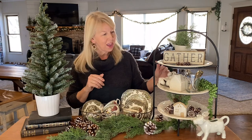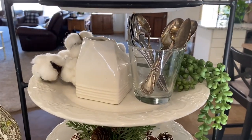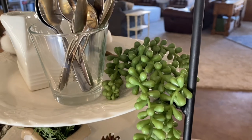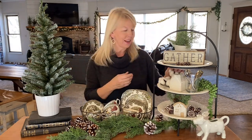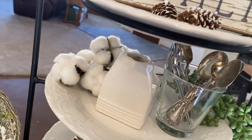The second tier has some of my teaspoons and my little creamer that I use often at our coffee bar, and this little faux succulent that I've used before in other places — I really like this one, it's really pretty. I love the way it hangs down, and I also grabbed some cotton.